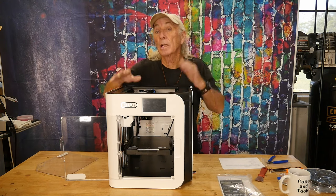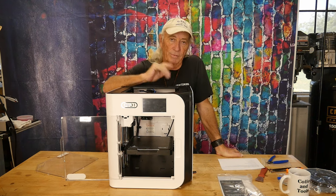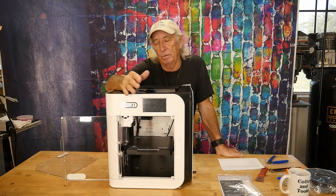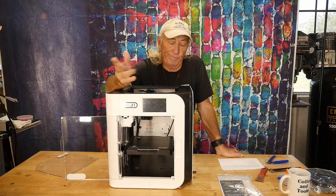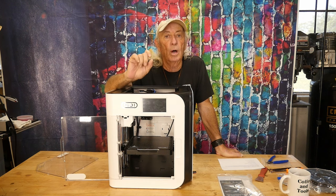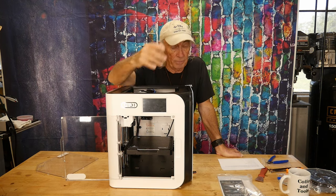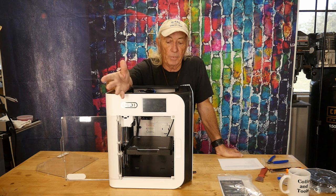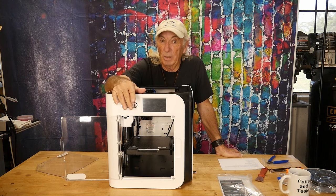This machine runs on Klipper software, which is no surprise because that's kind of the high-speed printer software of choice these days. They also have their own slicer, and it's so much like Cura that you really wouldn't have a problem going between them. One of the greatest things I saw was this little screen right here actually shows you what you're printing — a little picture of the model. Very intuitive, very nice, easy to use, large touch screen — not like the P1P — and a picture of the actual model of what you're printing.